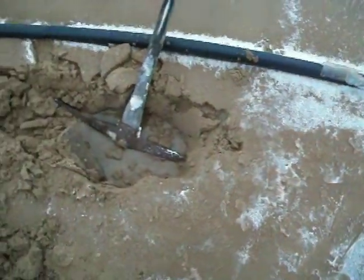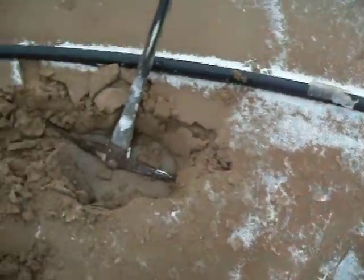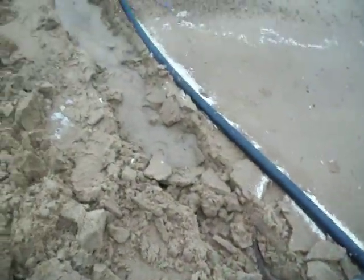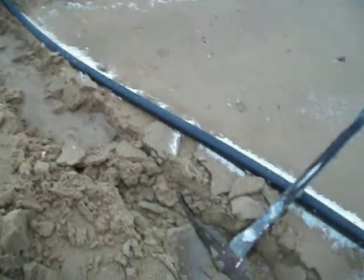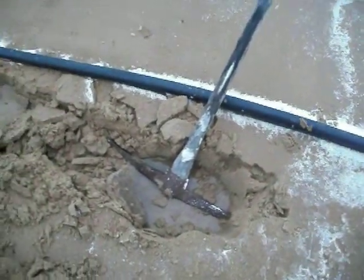If the water line would have stayed underneath the brick, it wouldn't have come up on top like that. So I just had to bust it out, put it back in, cover it up, and hope it freezes tonight. If I can get it down below that one inch, two inch line, then I should be away from the frost.